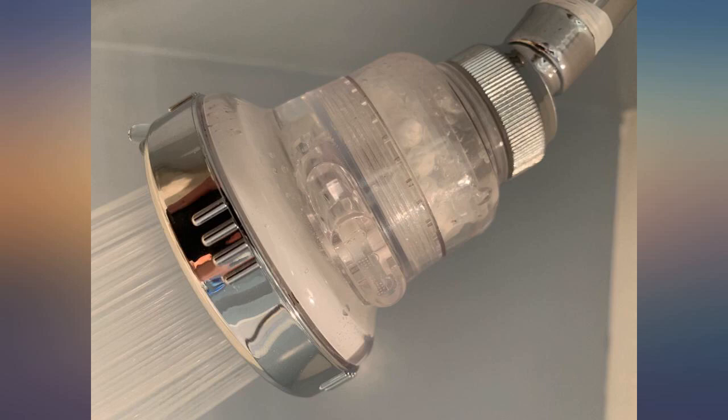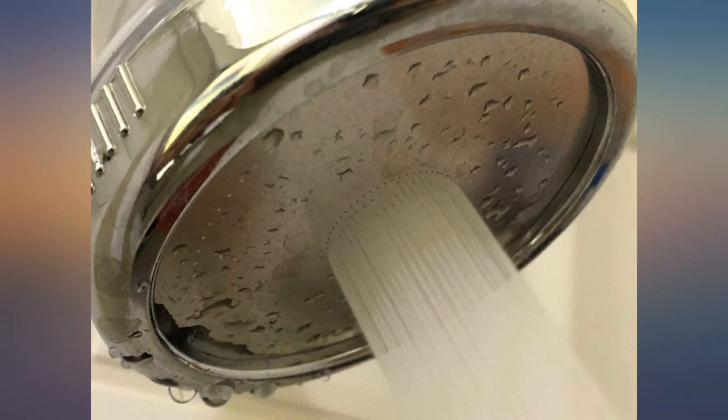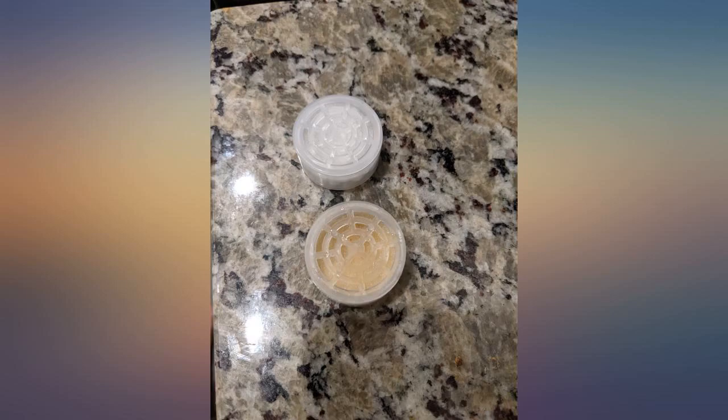My husband installed the Pure Action filter shower head and said it was easy. It's a nice touch that the company included plumber's tape with the order. My initial test was on cold water, which removed a little chlorine. My second test was on lukewarm water, which removed a little more chlorine.